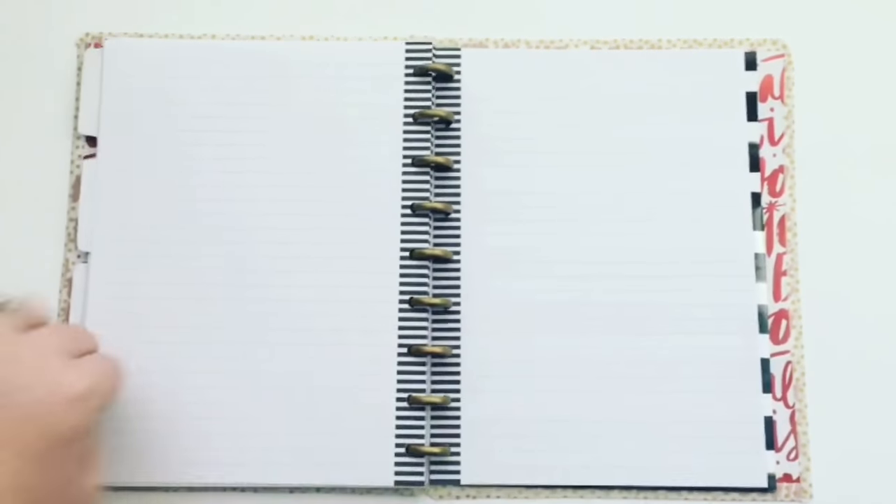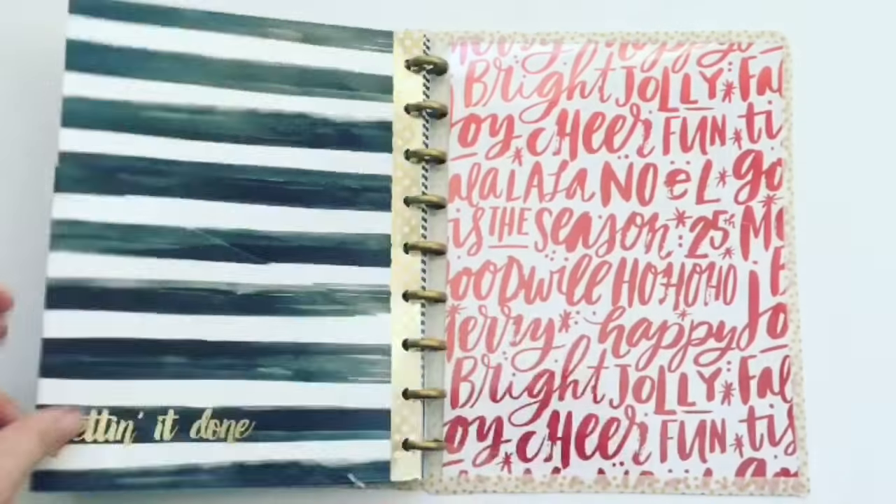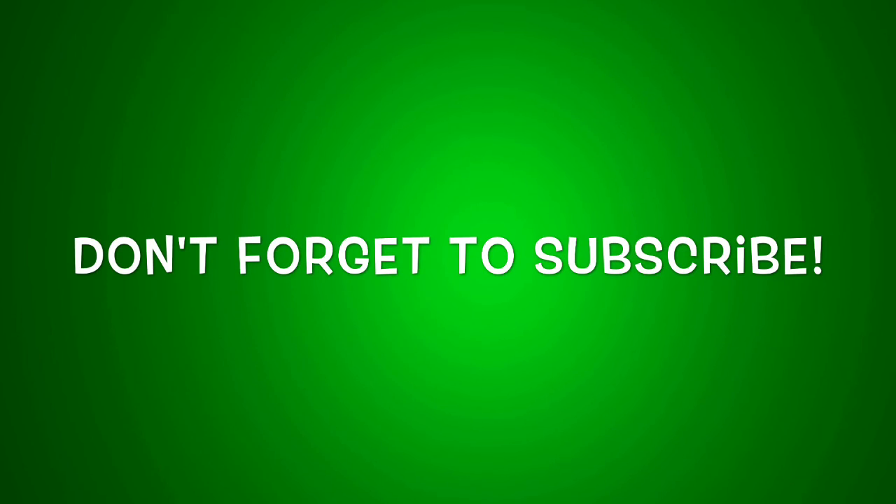I included a folder in the front and back of this planner to store all receipts from our gifts. The back is the other part of the DIY cover. Thanks for watching — if you're new around here, don't forget to subscribe too.